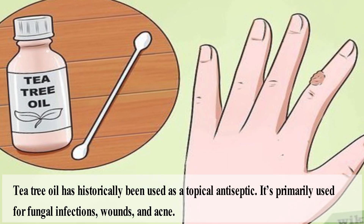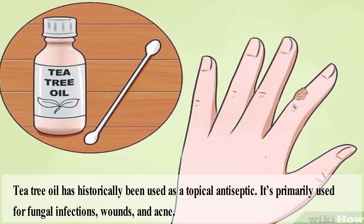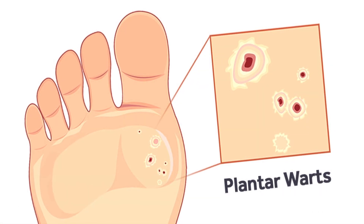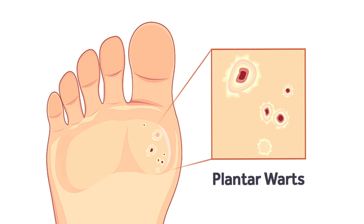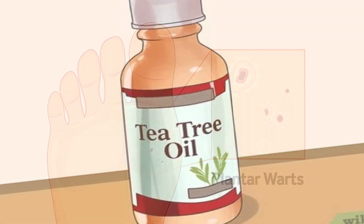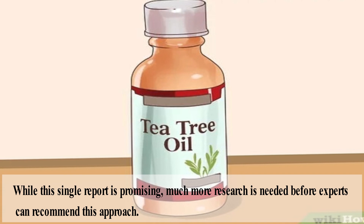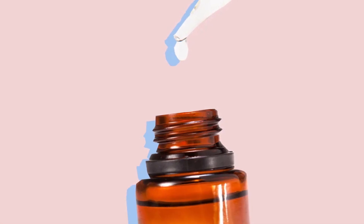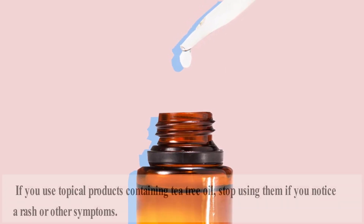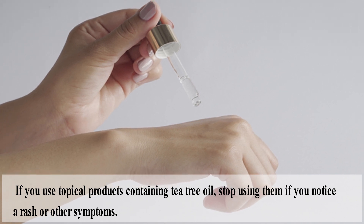Tea tree oil has historically been used as a topical antiseptic, primarily for fungal infections, wounds, and acne. One case report from 2008 found that tea tree oil successfully removed warts on a person's hand when applied once daily for 12 days. While this single report is promising, much more research is needed before experts can recommend this approach. Tea tree oil can cause irritation or contact dermatitis for some people, so stop using it if you notice a rash or other symptoms.